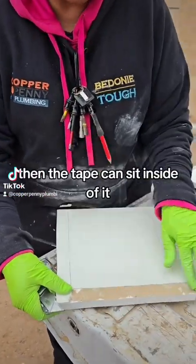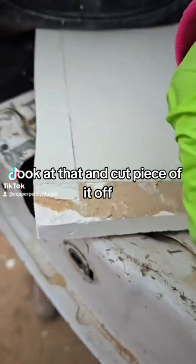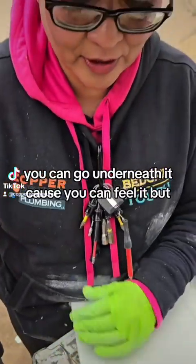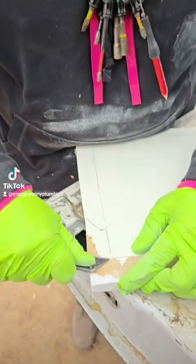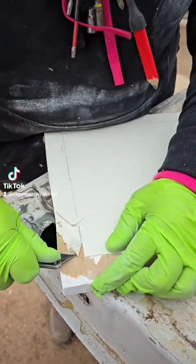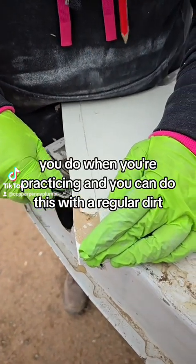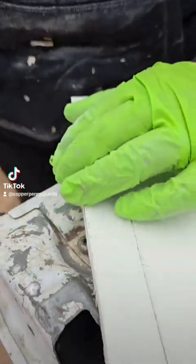If you do this and score it, then the tape can sit inside of it. And then when you do your drywall — look at that — I cut pieces of it off. This is hard because you have to get right where the paper is. You can go underneath it because you can feel it. The goal is to get underneath the paint, and the paint and the primer and all that is hard — it just chips off. Usually when you're practicing, you can do this with regular drywall pieces.